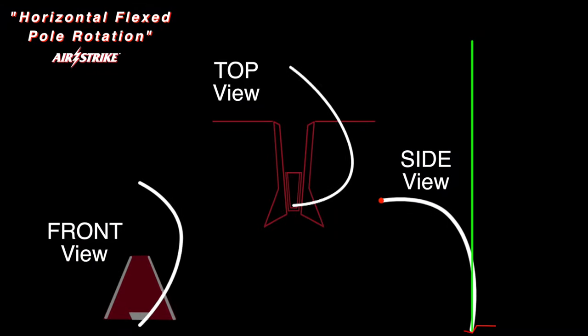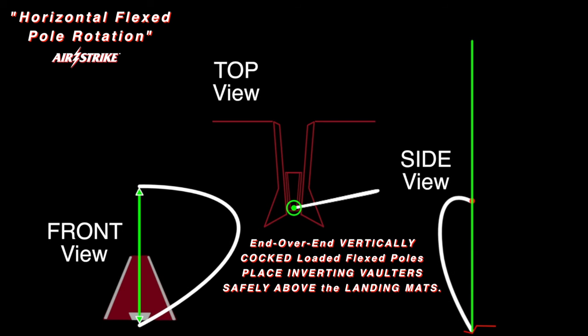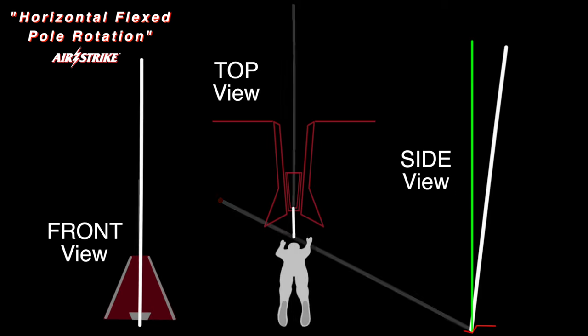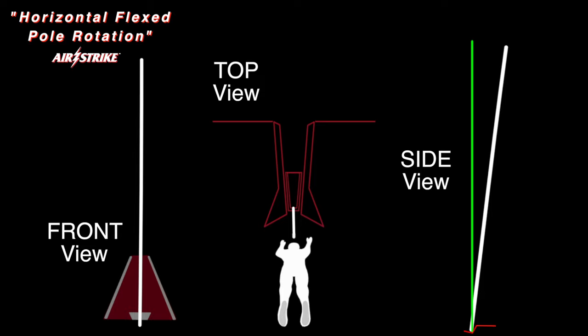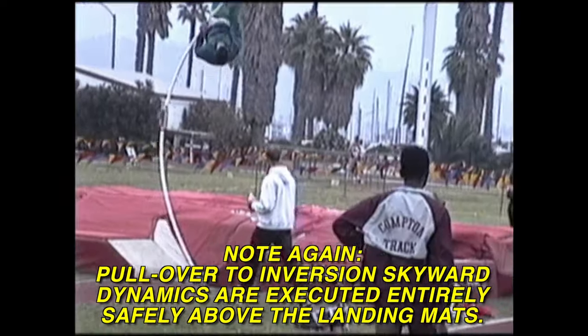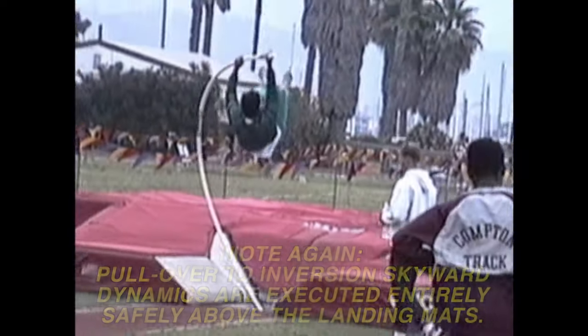Here you can see animations of front, top and side flexing pole views, illustrating how to properly load and cock flexible vaulting poles by correctly applying the Airstrike method to launch the vaulter vertically skyward, while the body inversion process and pole recoil are performed entirely above the landing mats to maximize the vaulter's safety.